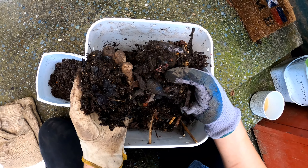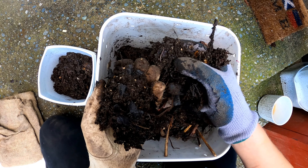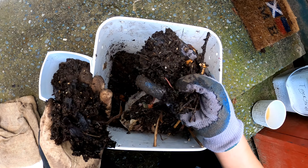This is my first year worm farming so I am still very much in the experimental phase. I was having problems getting them to reproduce, so I did a Google search on how to get your worms to reproduce, applied a few of the things I found, and well — it seems to have worked!